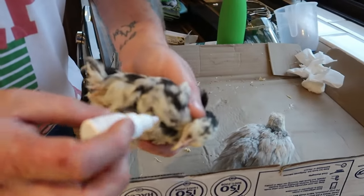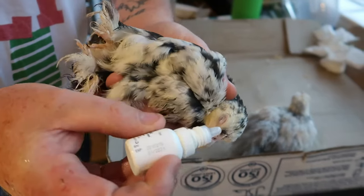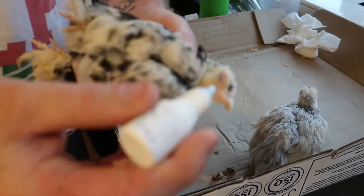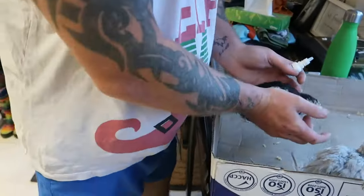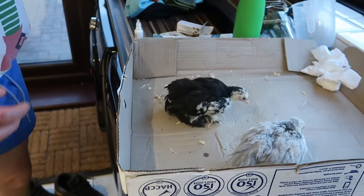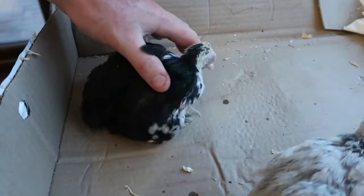Then get your drops and what we want to do is put a drop actually on top of the eye — the bird will blink by itself. As you can see there, the video's not great but that's the main thing. Once you've done that, put him down. He'll have a little scratch at his eye which is pretty standard, so don't worry about that.